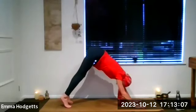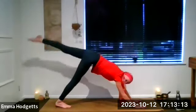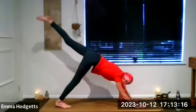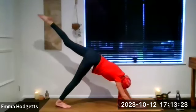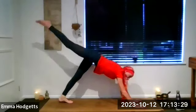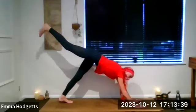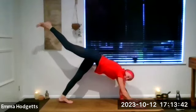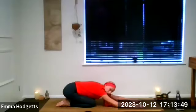Next inhale both heels lift, exhale push those heels down. Inhale, right leg lifts up and away — take a little circle with the right foot a few times one way and a few times the other way. Release. Do the same on the other side: three-legged dog, lifting the left leg, circle a few times one way and a few times the other way. Release, drop to the knees, sit back on the heels into Balasana, child's pose — take a few breaths.